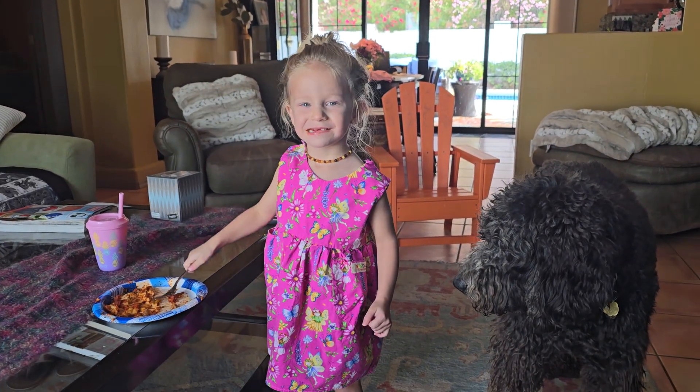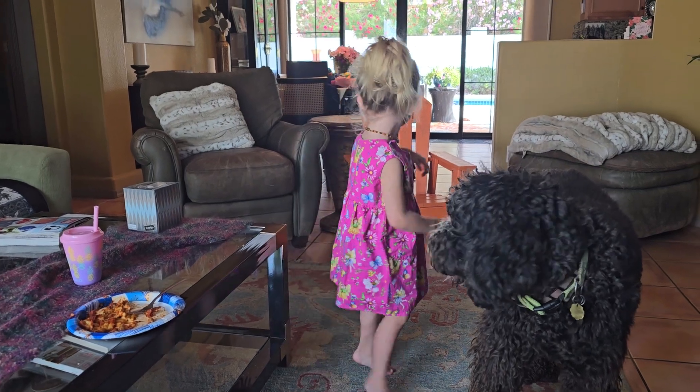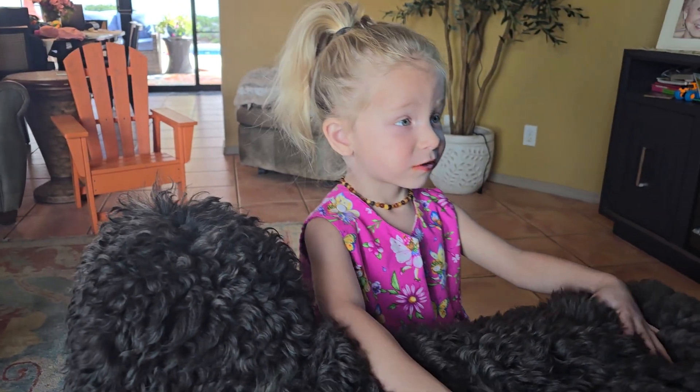Good bite. Way to go. You dancing? This time, let's pretend we see an alligator.